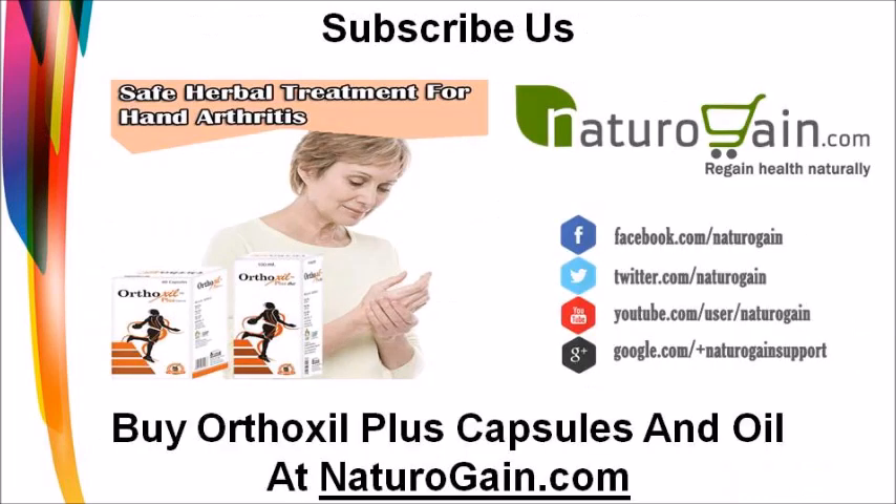You can find more details about Orthoxal Plus capsules and oil at naturogane.com. If you liked this video, please subscribe to our YouTube channel for updates on other useful health video tutorials. You can also find us on Facebook, Twitter, Pinterest, and Google Plus. Thank you for watching.